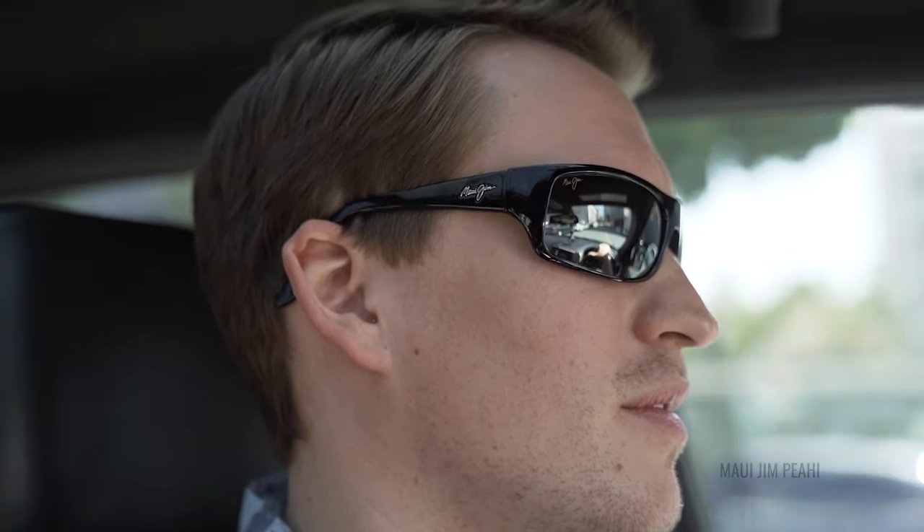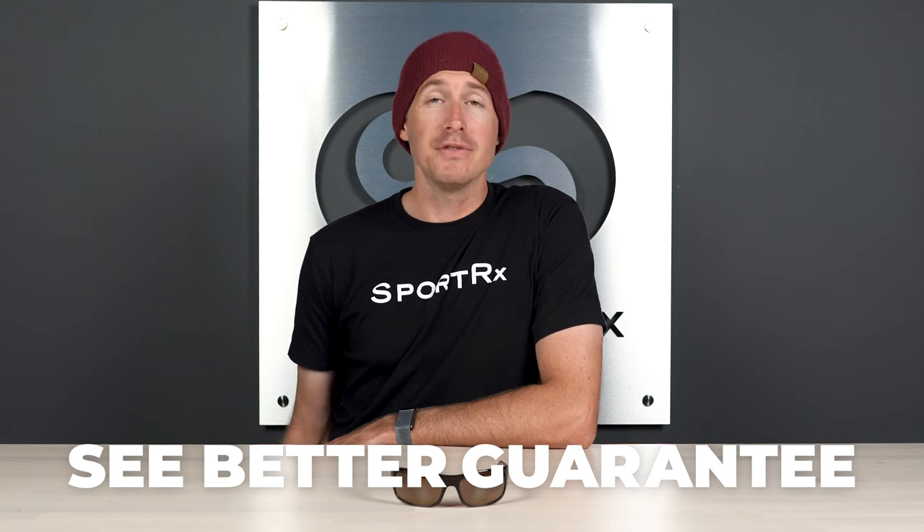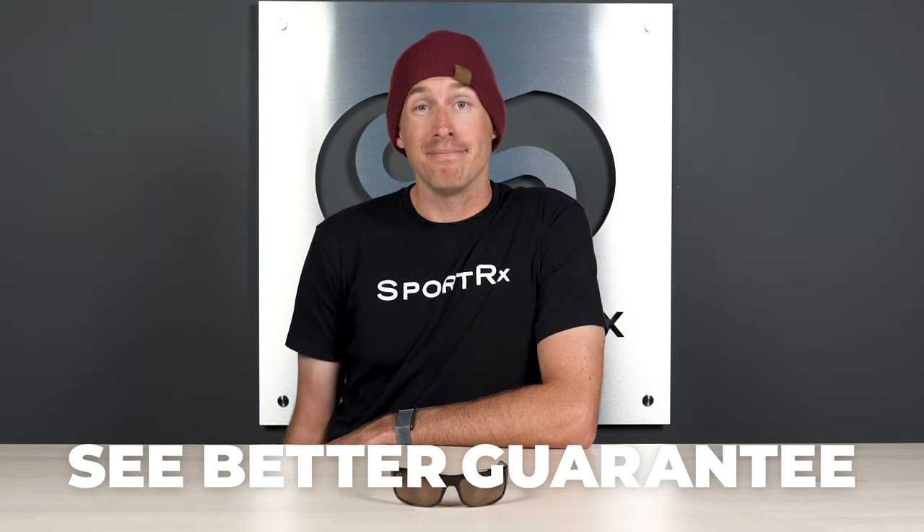Remember that we have our nifty see-better guarantee, which gives you 45 days to try out any frame, decide it's not the perfect frame for you, and send it back. We also have our friendly, knowledgeable opticians online who would love to help you get it right the first time.